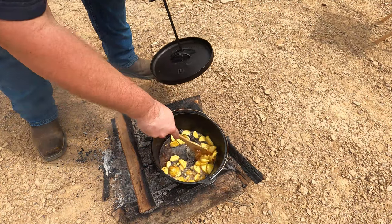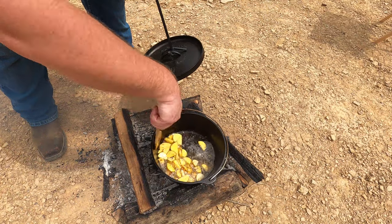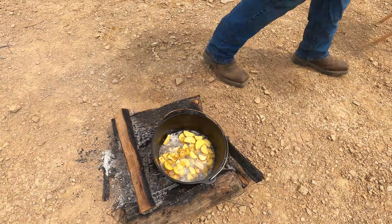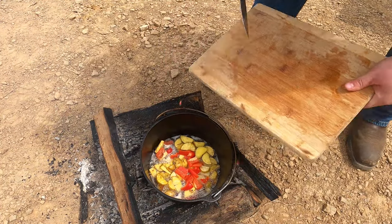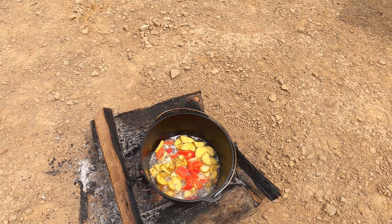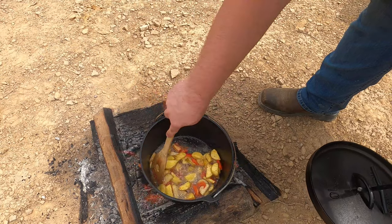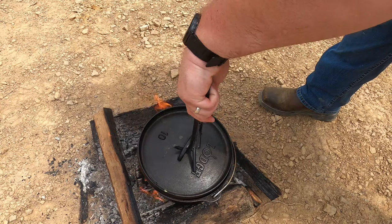We'll check the potatoes — they're coming along pretty good. Stuck a fork in one just a couple minutes ago and they're really soft, and I've been letting them just kind of brown up a little bit. I think I'll go ahead at this point and put our peppers in. We'll give those just a minute or two to cook and then move to the next step.